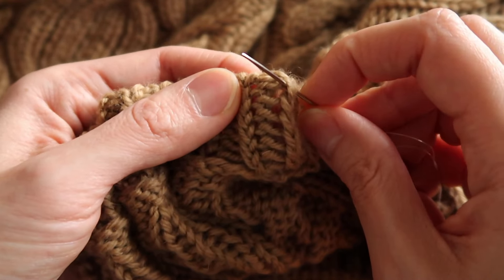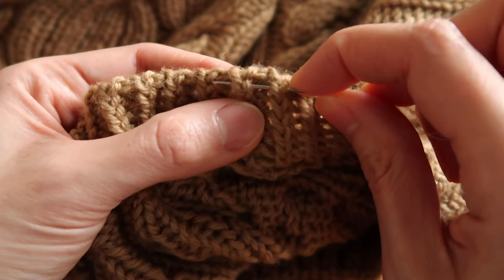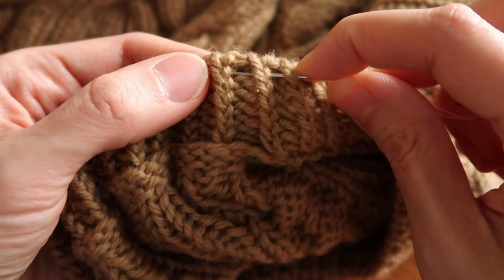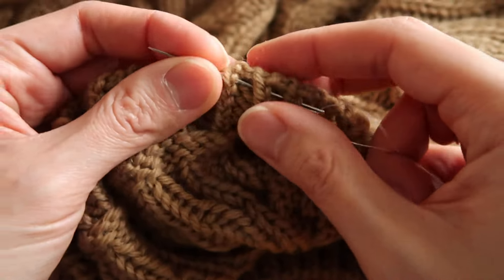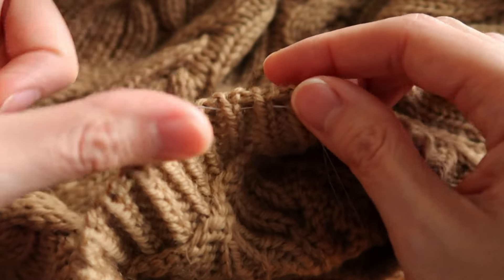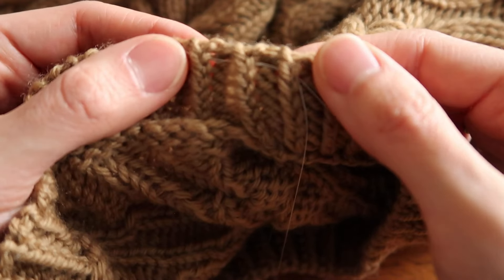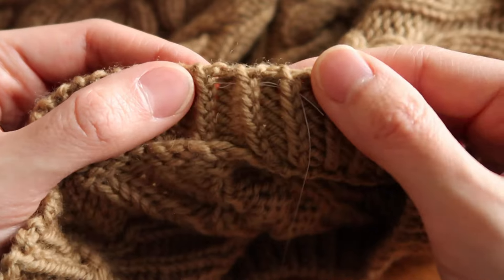Then I will skip the purl stitch and insert into both legs of the next knit stitch, and keep repeating that all the way around. And that's really all there is to it. So I'm going to go through and finish up sewing into these knit stitches and I'll show you how I secure the ends.